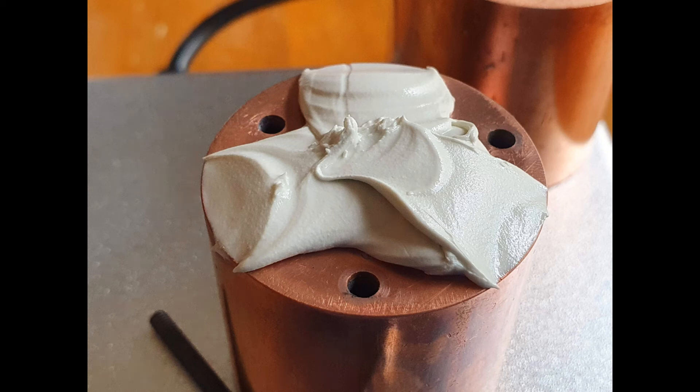Hey everyone, this is Snark with Snark's Domain. Today we're going to be testing K5 Pro viscous thermal paste on the hotplate. So let's get to it.